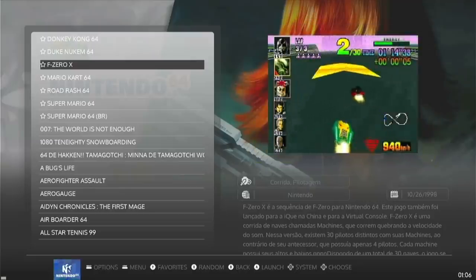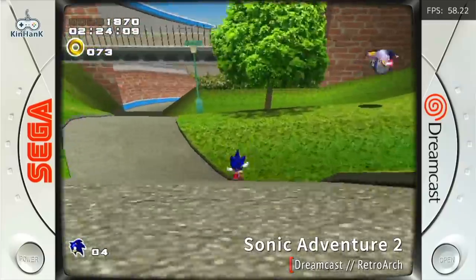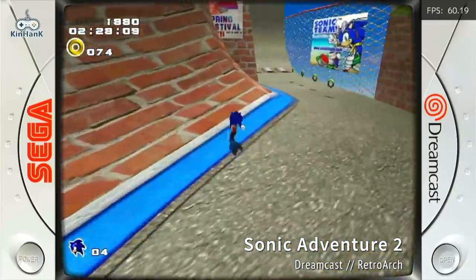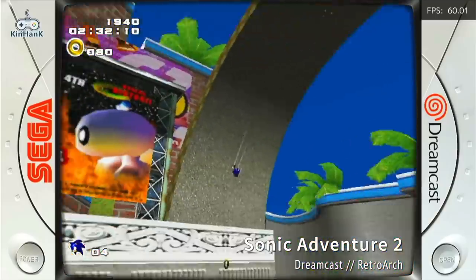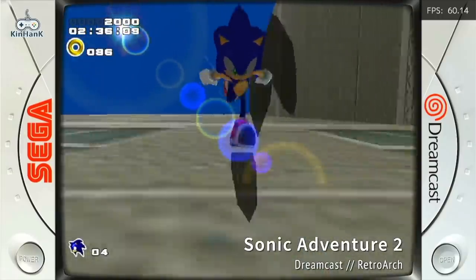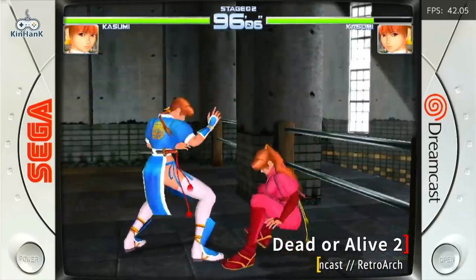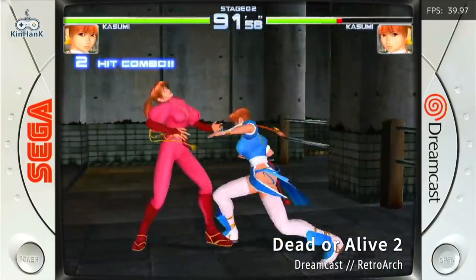I wanted to try out some other systems and see how they performed before it got too hot. With Dreamcast, Sonic Adventure 2 is playing at 60 frames per second — but again, this is only within a few minutes of turning on the device. I bet if you played for an hour or so, it would definitely start slowing down. And of course, some Dreamcast games are just going to play slowly no matter what — Dead or Alive 2 is probably the best example, where it's not playing at full speed regardless of temperature.